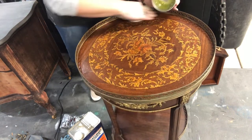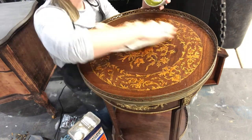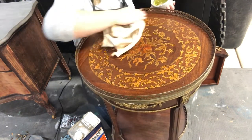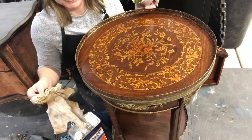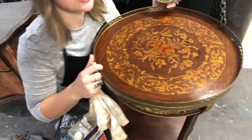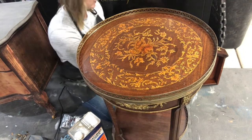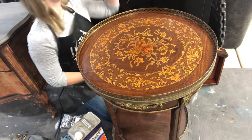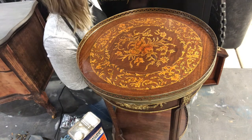Look at that tabletop now — doesn't it just look beautiful? It just really, really needed some love. It's still a little crinkly and aged-looking, but it definitely looks refreshed and renewed. The lavender smells really good too — there are like seven different scents, so it's pretty awesome stuff.